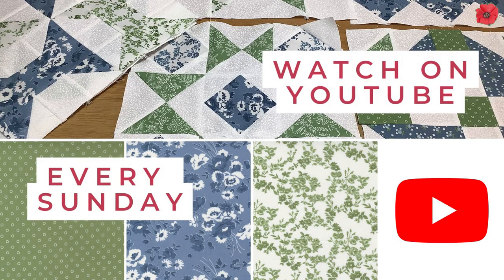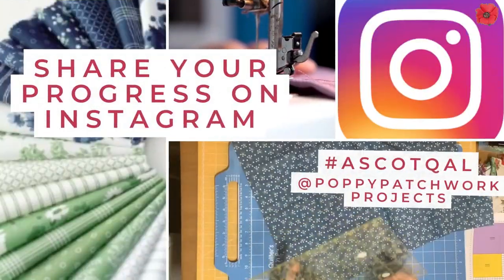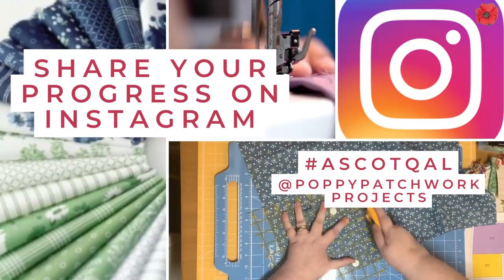Welcome to block 8 of the Ascot Quilt Along. Today's block is duck and ducklings.